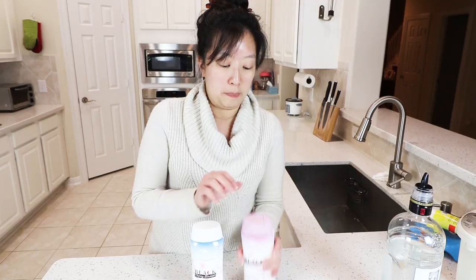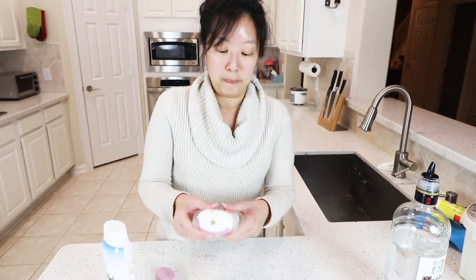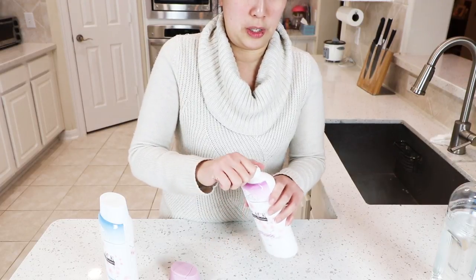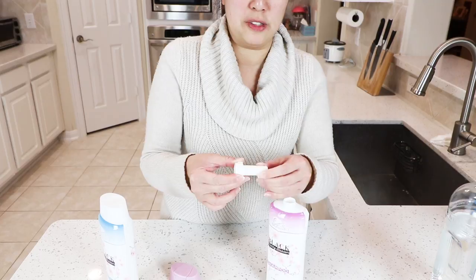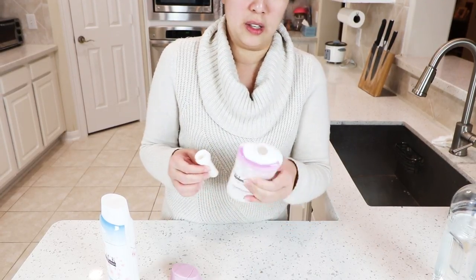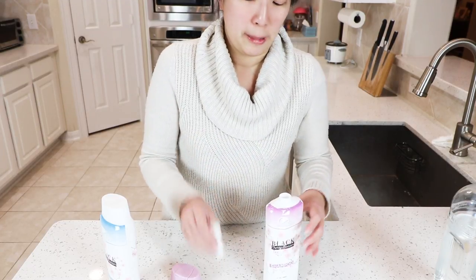What happens is you take the top off — this is the compartment for the actual shampoo — and it unscrews. As you can see, this part is flexible so it can be squeezed out. When you squeeze, the bottom part is what's filled with booze, so your booze would go in there.